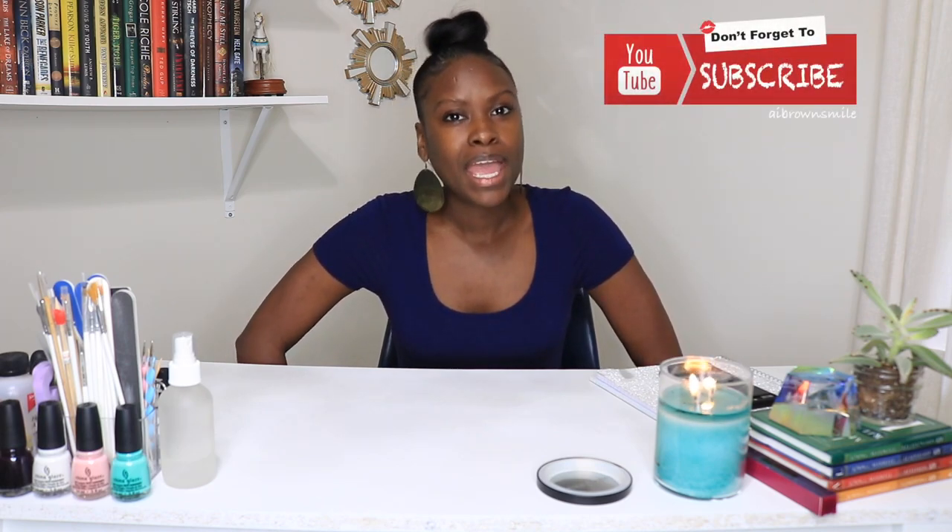I want you guys to be the judge, so without further ado let's get right into the video. This is a marbling technique on my nails. I hope you guys like it — make sure you comment and subscribe.